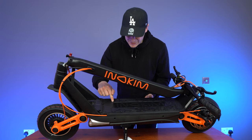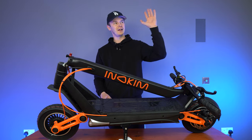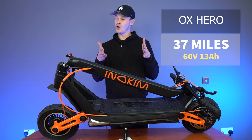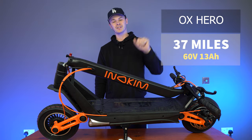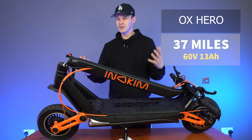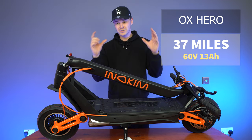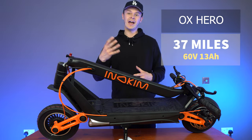Moving on, if we dig deeper to what's in the deck, we have the battery. The Inakim Ox comes in two versions: the Hero and the Super. This model I have here is the Hero model. The difference between these only lies in the battery. In the Hero model, you have a 60 volt, 13 amp battery, giving you approximately a maximum mileage of 37 miles — though realistically you're probably going to get around 22 to 25 miles. It's also important to note that on the Hero model, the battery cells used are Chinese battery cells, which tend to be lower quality than the likes of LG battery cells.